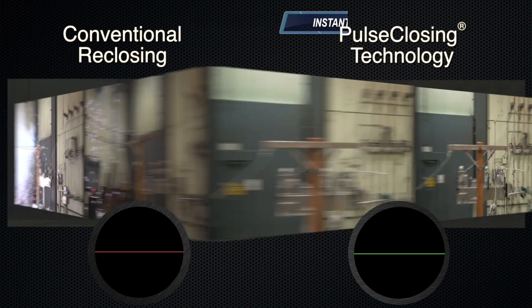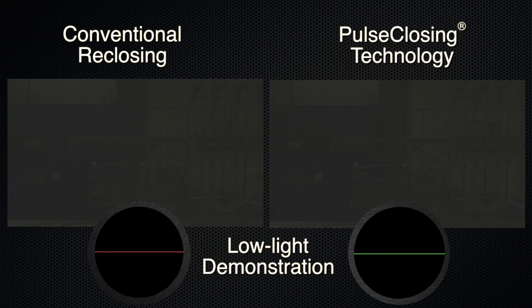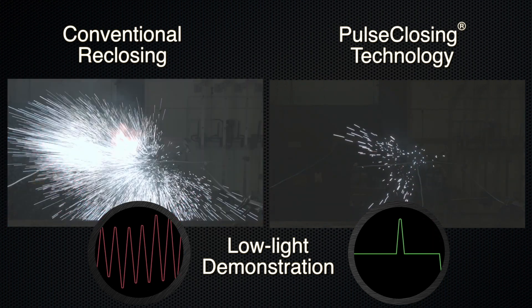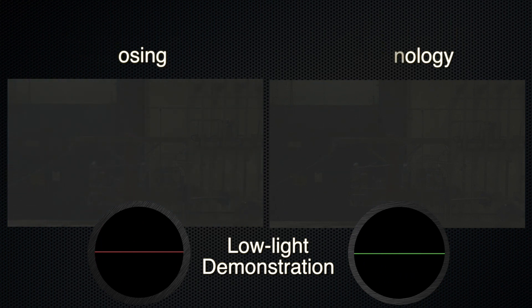Side by side, you'll see that pulse-closing using the Intelliruptor Pulse Closer Fault Interrupter delivers the same benefits of conventional reclosers, without nearly the amount of electrical and mechanical stress to your system. Less stress to your system is safer and will extend the life of your equipment, leading to less outages.